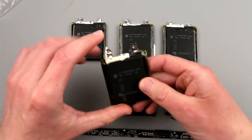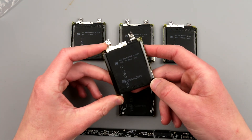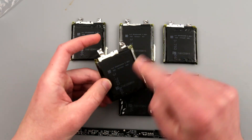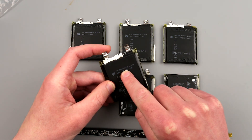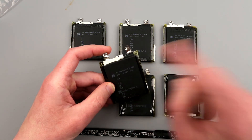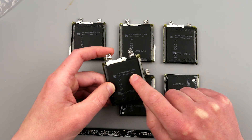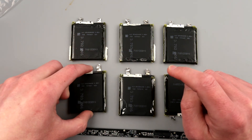I took some time attempting to research what kind of batteries these are — I have no idea who manufactures them. It says LS SP645464SG. A very important thing is that this is a 3.85-volt battery.